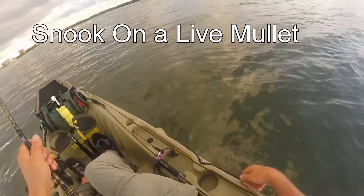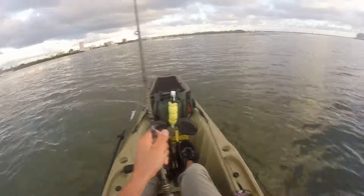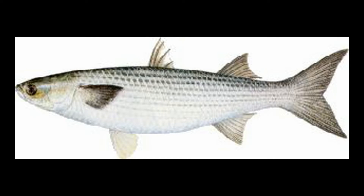I am out fishing for snook and I am using finger mullet for bait. I caught these mullet earlier in the day with my casting net.